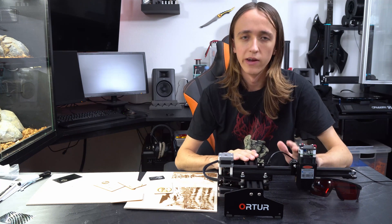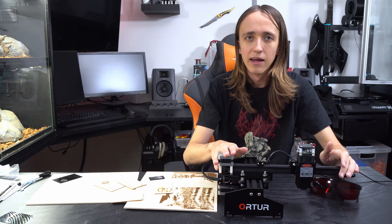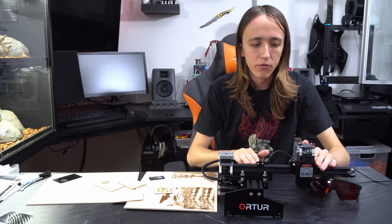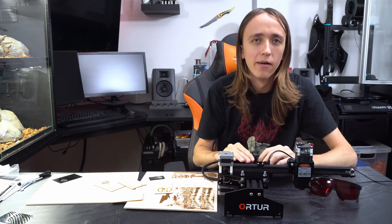Hey guys, David here and welcome to another video. Today we're going to take a look at this little machine from Ortur. It's a 15 watt laser engraver and it's actually really cheap and kind of fun. So let's take a deeper look at it.